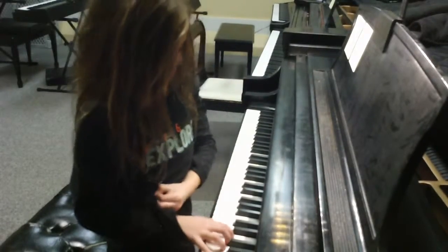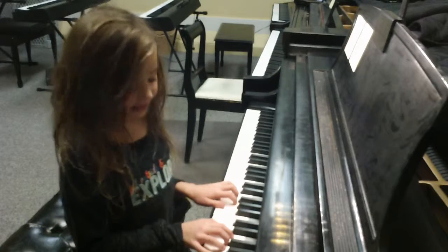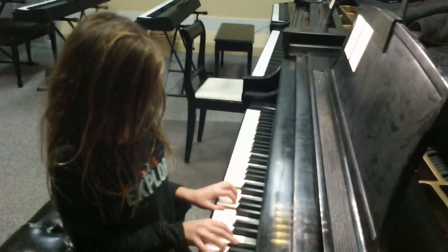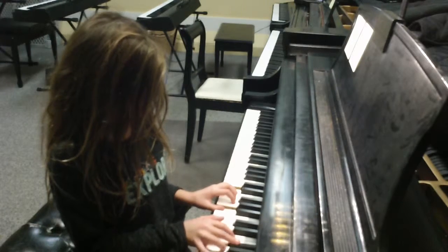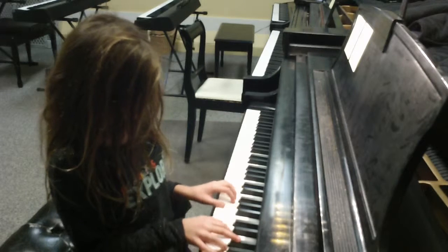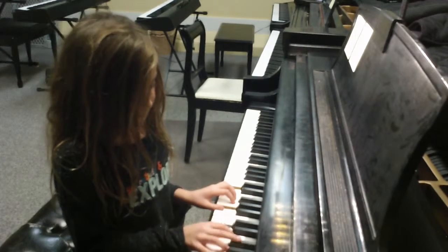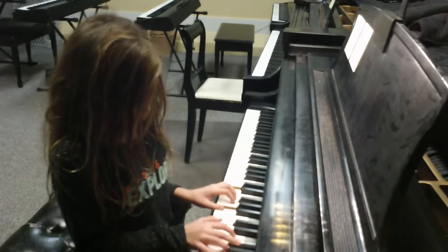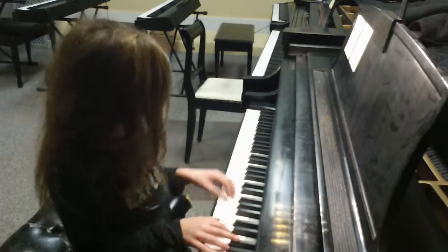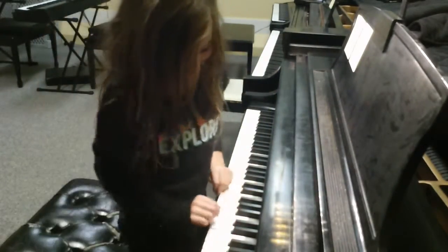Mouse Mousey in D position and C, with chords. And now she's going to run away, but she's now going to do it in C.